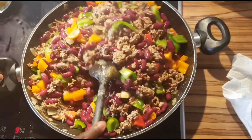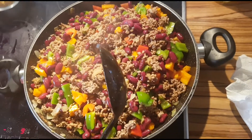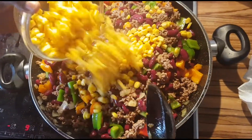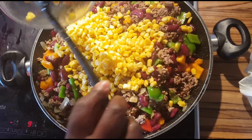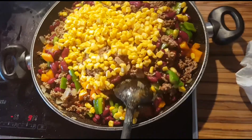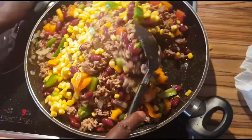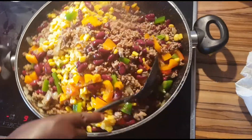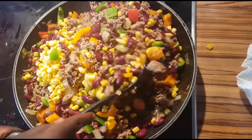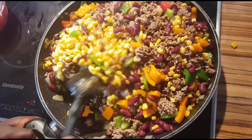And then I put my maize — corn, sweet maize, whatever maize you like to cook. So you have a really nice colored meal. Really, really nice — you guys have to try it! And it's very easy.